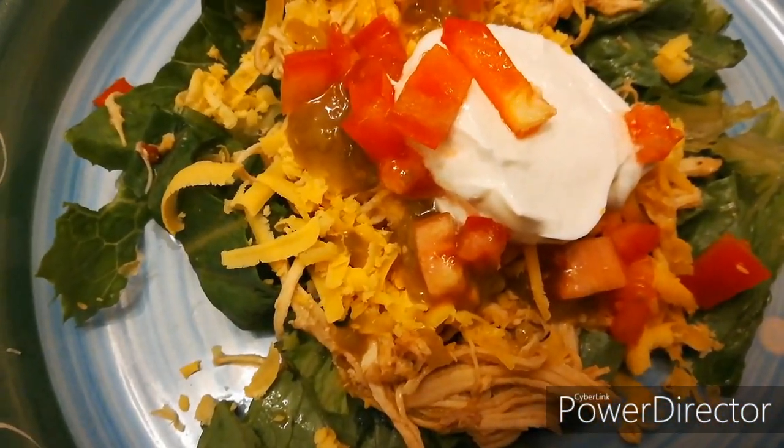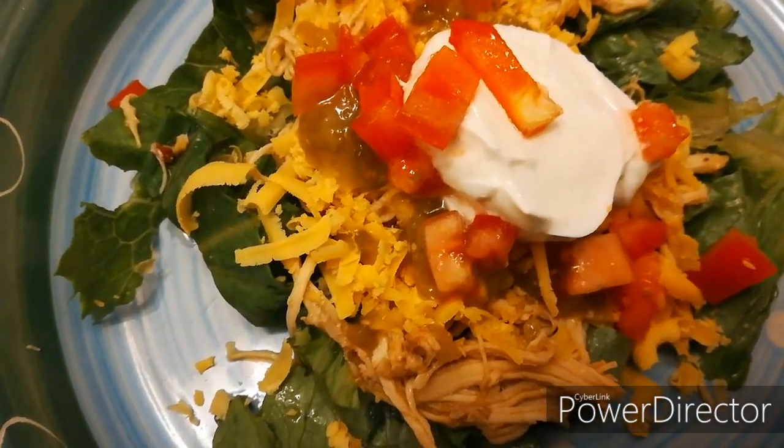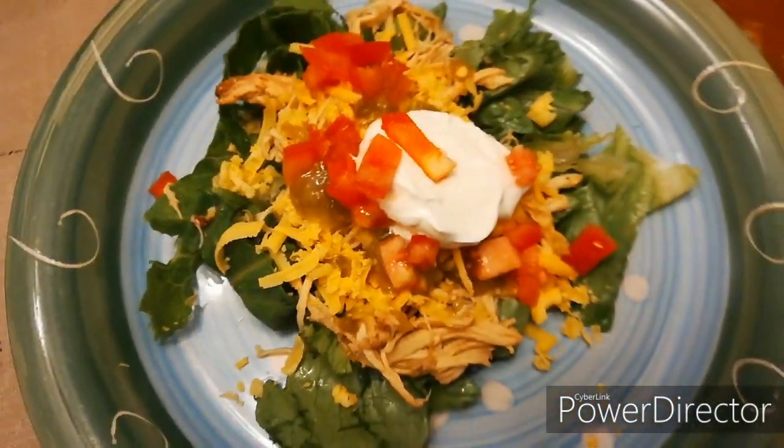This is lettuce, chicken, cheese, green salsa, sour cream, and tomatoes.